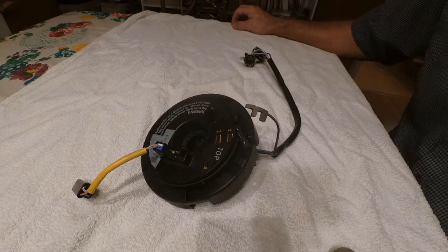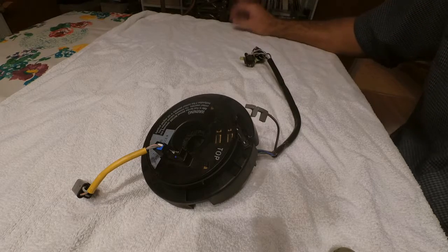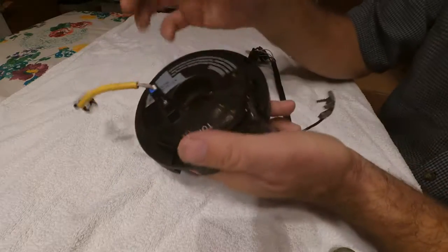Hey guys, it's Tepco Cycle Repair. Today we're going to be talking about clock springs — what they're for, how they go bad, how they work, and what's inside.